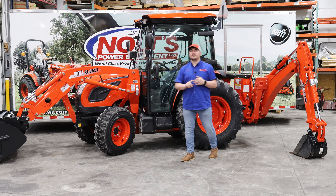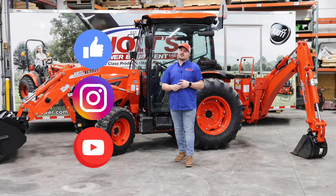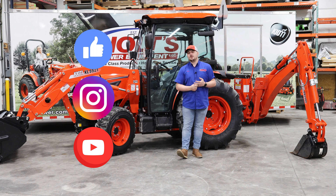Before we jump into this tractor, guys, do me a favor. Go like us on Facebook, follow us on Instagram. Make sure you hit the subscribe button down below so you guys can catch all the new stuff that we're putting out.